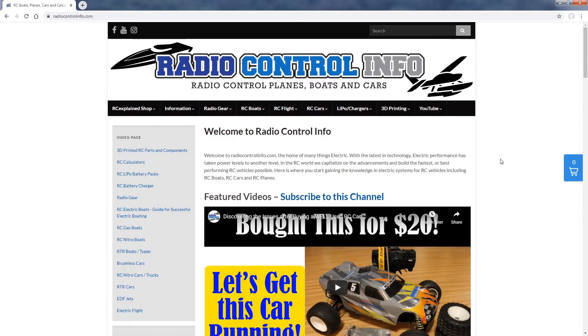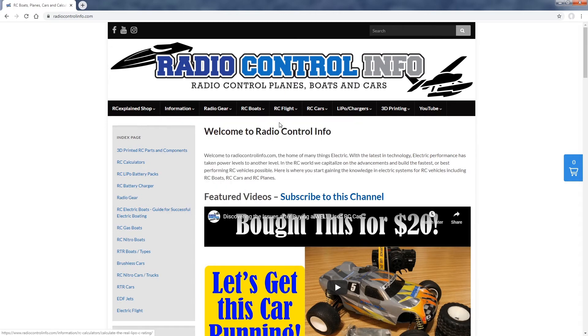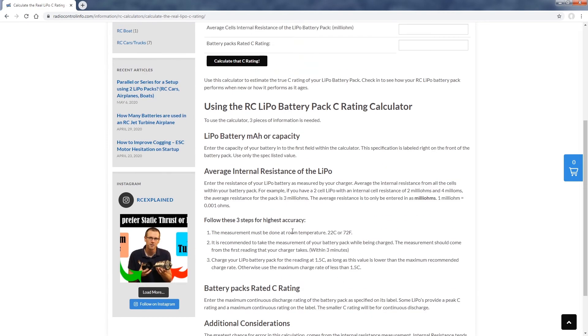Let's jump over to the computer. Here we are at the RadioControlInfo.com website. First, hover over the Information tab, then hover over RC General Calculators, and select the LiPo C Rating Calculator. Once on that page you have a few entries to make: first the battery capacity in milliamp hours from the label; next the average cell internal resistance in milli-ohms — make sure it's milli-ohms, not ohms, as ohms will look like a very small number; and finally the battery pack's rated C rating.